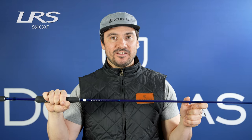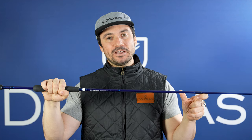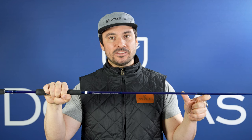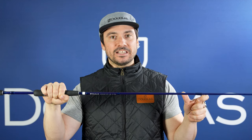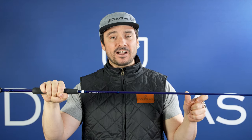This is the LRS S6103XF. This is a 6'10", medium-light-powered, extra-fast-action rod. If you're going to be throwing a jerkbait on a spinning setup, this is the rod you want to pick up. It's got a super sensitive tip that allows you to really manipulate the bait the right way and great secondary action that keeps treble hooks pinned. It's phenomenal for drop shotting and other finesse applications — super sensitive, great bottom contact rod as well.